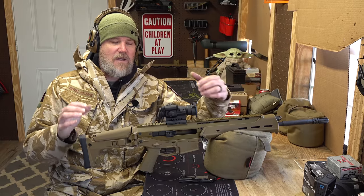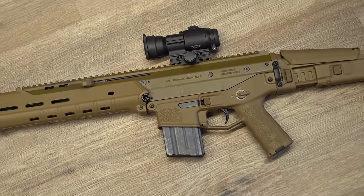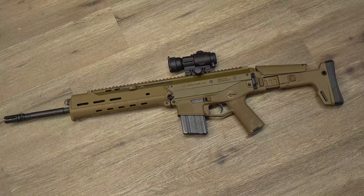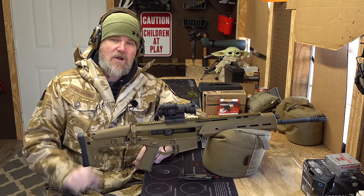As people got over the high price and the guns started to trickle out into use, this gun developed a cult following. A lot of people fell in love with it, myself included. If you go way back in Military Arms Channel history, you'll find me comparing this to the SCAR 16, and I picked this rifle as my favorite. I still hold to that today — I far more enjoy shooting this rifle than the SCAR 16.